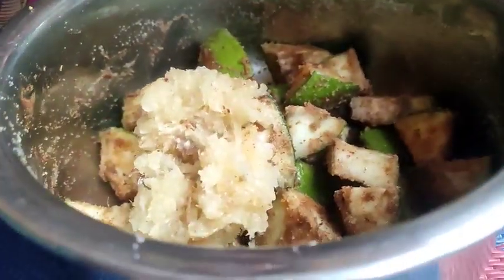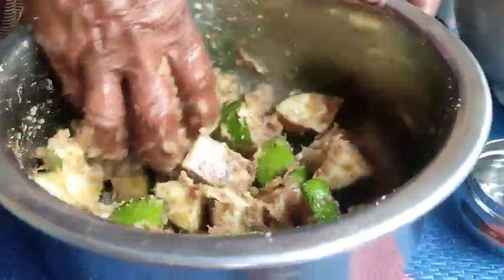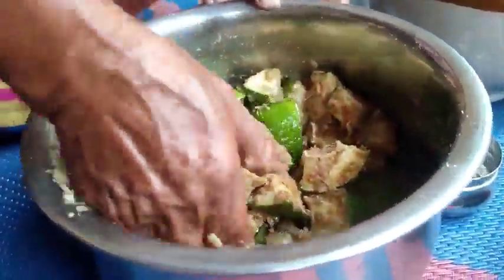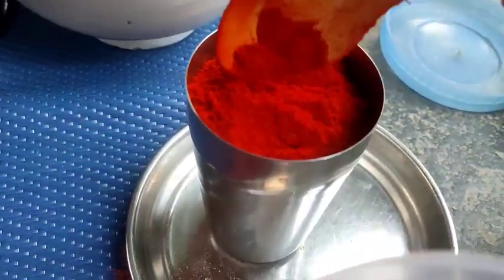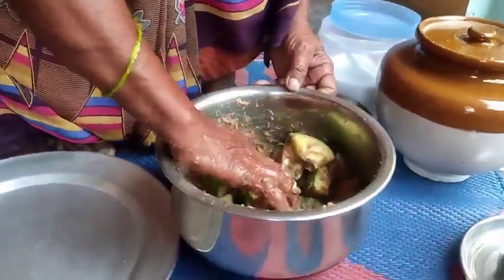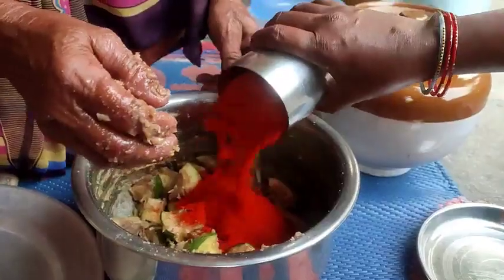We will add a paste. We will mix it in a slow process. We will add 1 glass of Karam. We will add a little bit of Karam. We will add for 2–3 minutes of Karam.